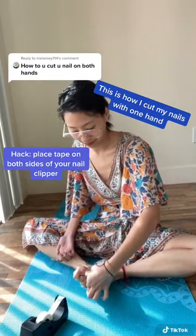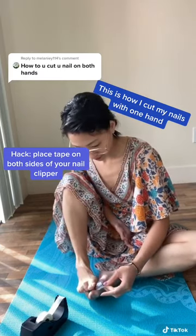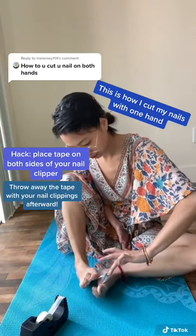I learned this great hack on TikTok where if you place tape on both sides of the nail clipper, they won't get everywhere when you cut your nails and you can just throw away the tape afterward.